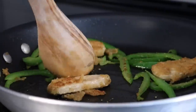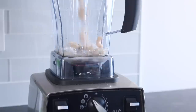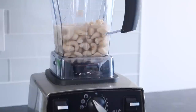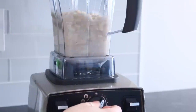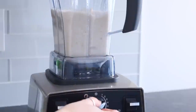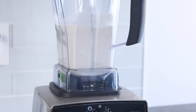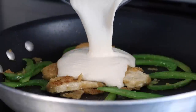Instead of using heavy cream like in traditional cream sauces, we're making our own using cashews. About an hour before, soak one cup of cashews in one and a half cups of water, then put it in a high-speed blender — I'm using a Vitamix — and blend until completely smooth. This took about a minute.